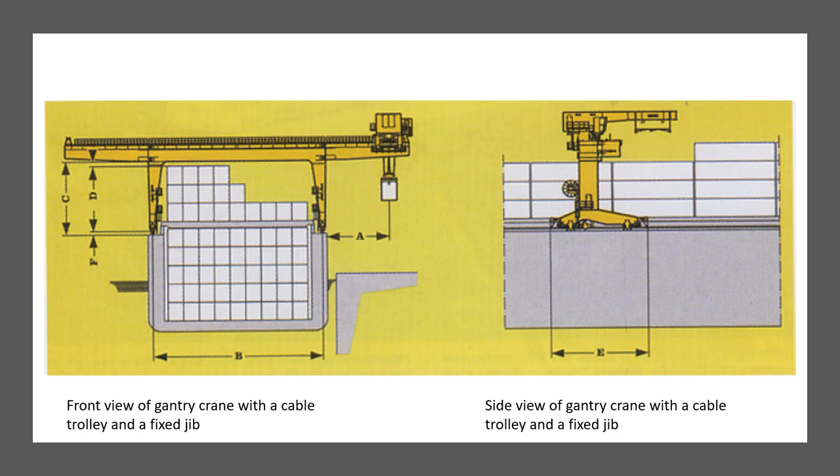The gantry crane covers basically all the hatch covers and all the cargo holds. Many different types of cranes can be attached to the gantry, and ships without their own cargo gear often use a simple gantry crane as a hatch cradle — meaning lifting and shifting hatch covers, or using it for cargo operations such as lifting containers.